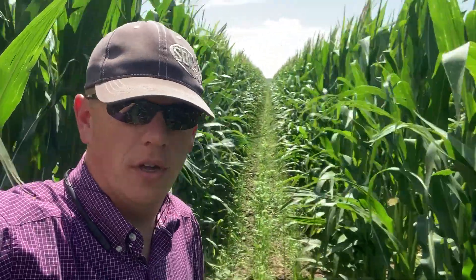Hey guys, it's Cody Nelson again with Cover Crop Kings. Just wanted to come back out here in a new 60-inch cornfield. This is one that we have not yet seen. We're out here in Trent, South Dakota.